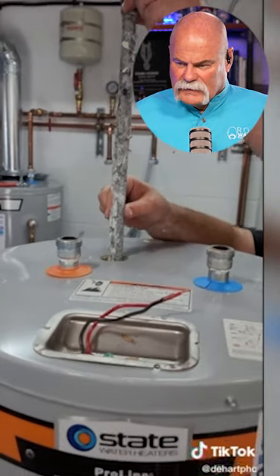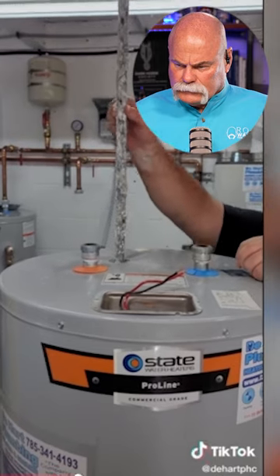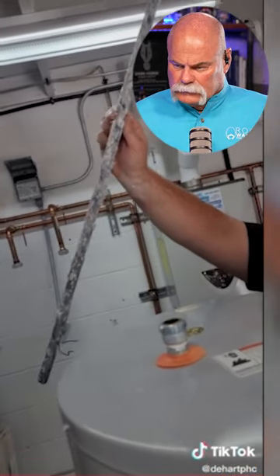These are typically made of aluminum, magnesium, or an aluminum-zinc mixture. They really help improve the lifespan of your water heater and should be replaced about every four years or so.